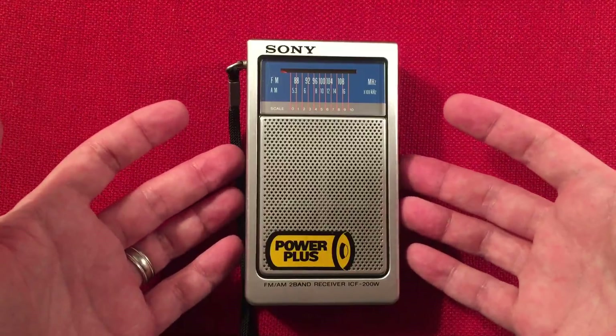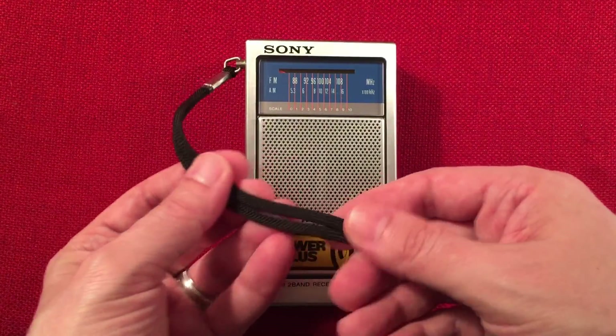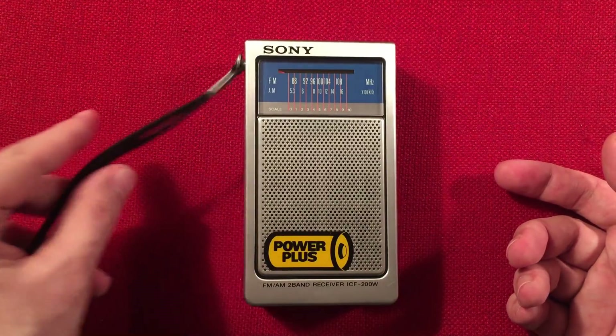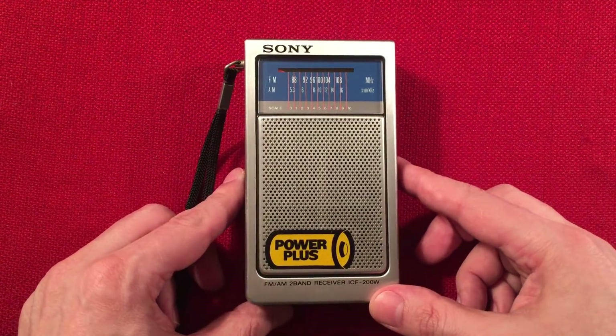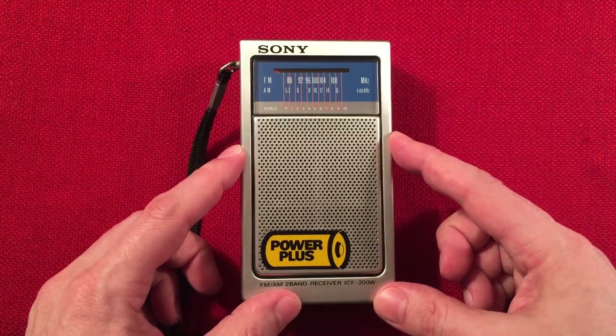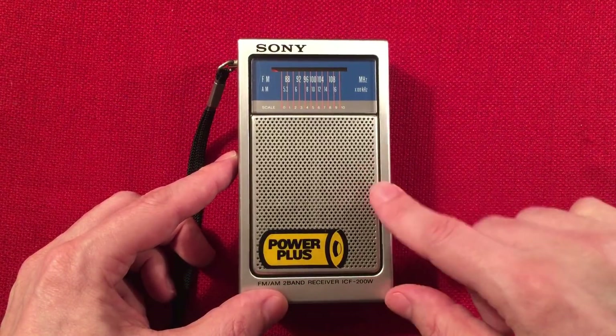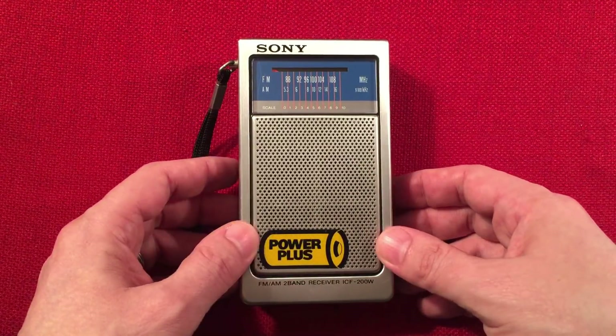Age-wise, I'm guessing early 80s, maybe — it's got the cloth-type wrist strap. You guys can correct me. I looked around in Radio Museum, so if anybody knows, let me know. Sometimes Radio Museum isn't that accurate either, but some of you might know because you bought it new back in the day.